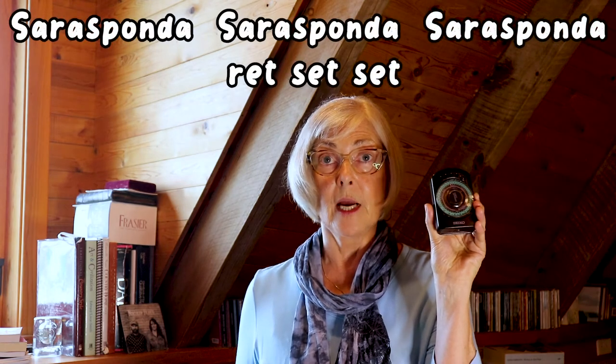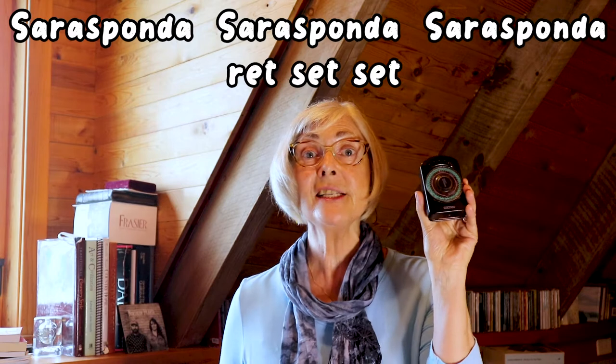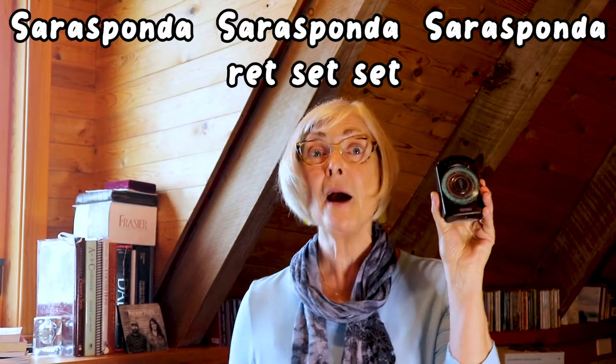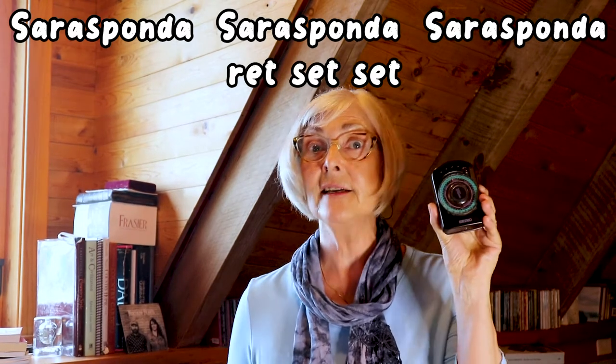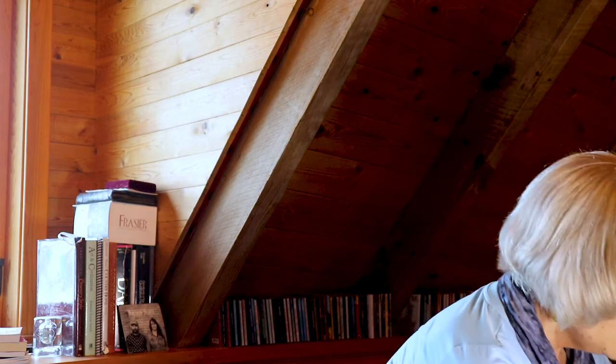Here we go. Sarasponda, Sarasponda, Sarasponda — Sarasponda, Sarasponda, Sarasponda. It gets a little tricky when you're doing all of that stuff at once.